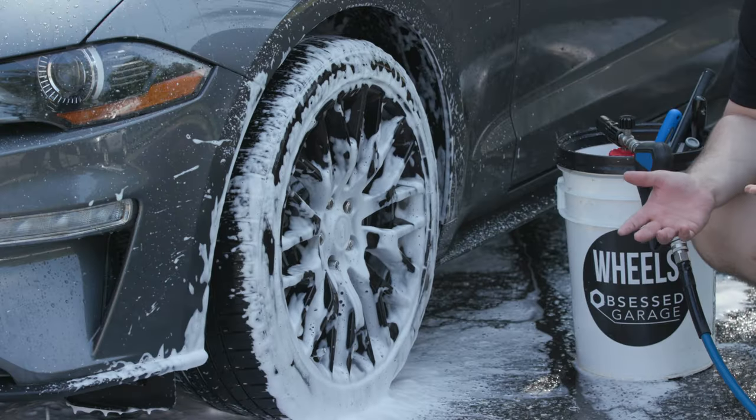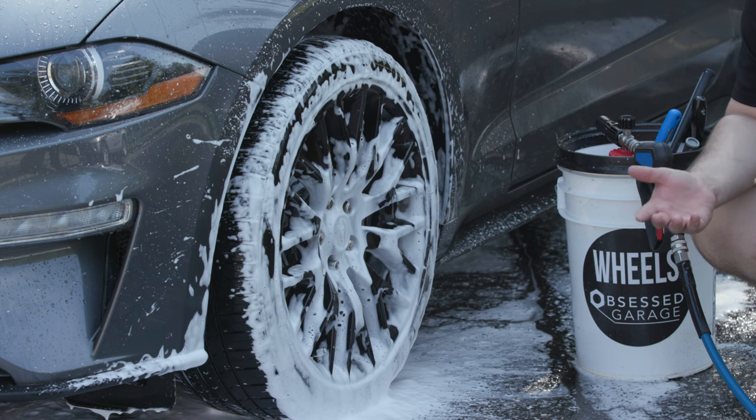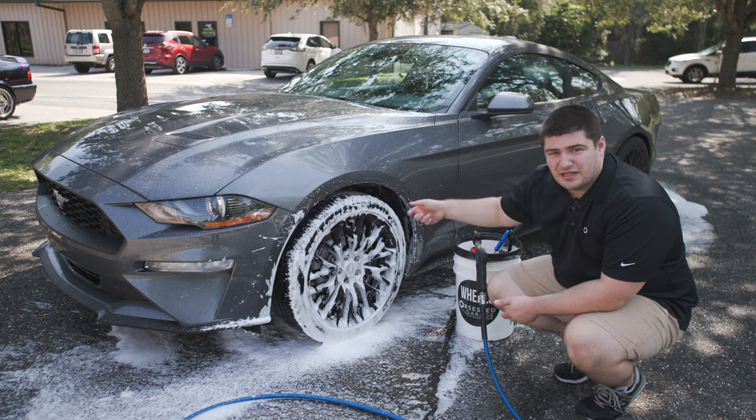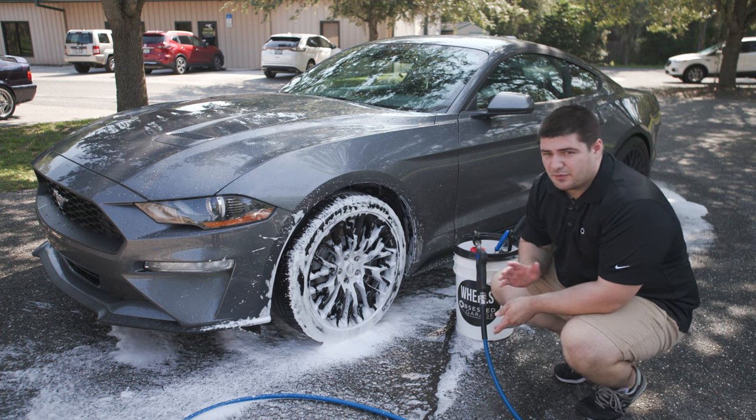You might think that this is using a lot of product, but we've actually found that using a foam cannon uses exactly the same amount if not a little bit less, since you're not spraying as much depending on what sprayer you're using.